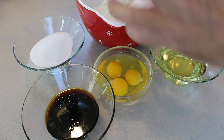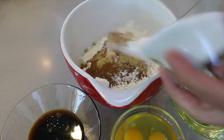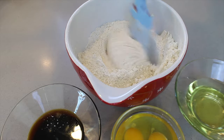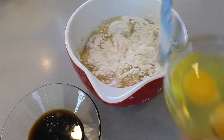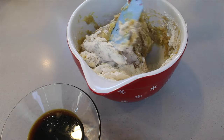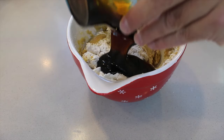Add all the dry ingredients together. Give it a light mix so all the ingredients are blended. Then add in your wet ingredients, starting with your oil followed by your eggs. Mix, and finally add in the syrup. In the US it is called cane syrup, while in the rest of the world it is called golden syrup.